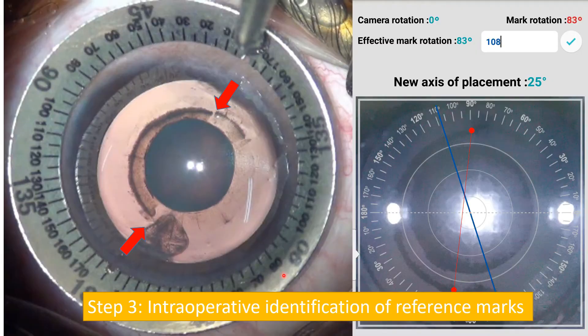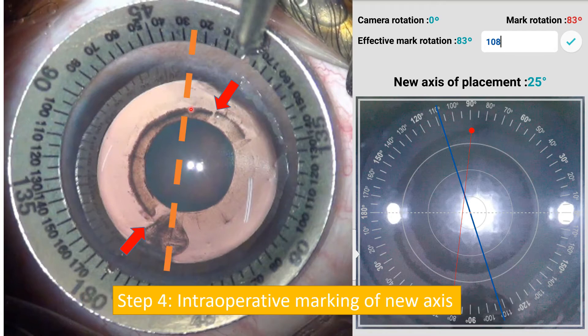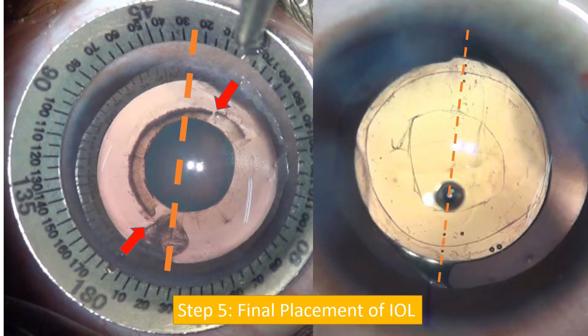This is the intraoperative image where you can see the two reference marks. The Mendez ring is aligned so that 0 to 180 degrees aligns with these reference marks. I then need to take the new axis at 25 degrees from the reference mark, and this is the axis at which I will be placing the IOL. The final picture shows the lens placed exactly at 25 degrees from the initially marked reference points — this is the end of the surgery.